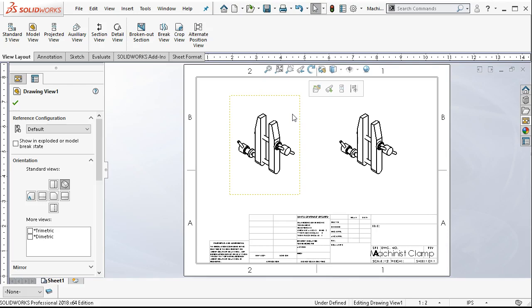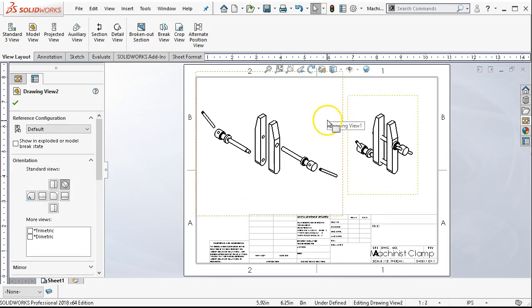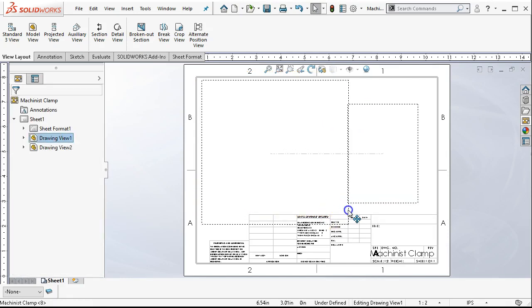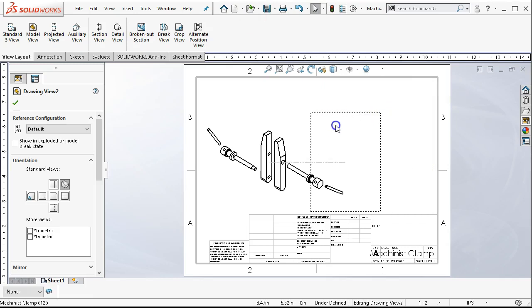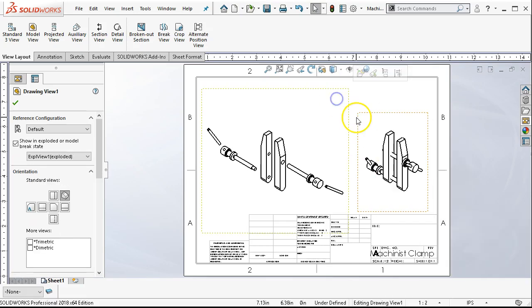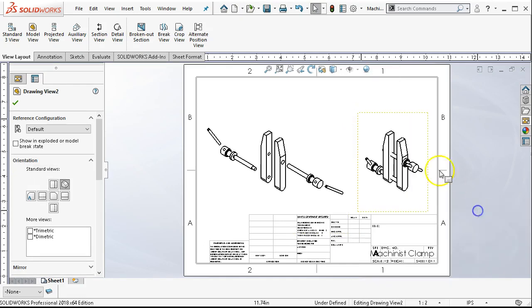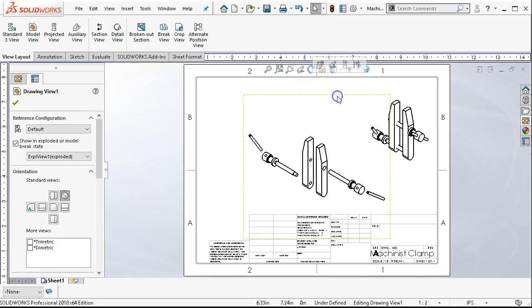I have the machinist clamp as a list showing all the previews. For the assembly view, I should be able to just drag and drop the isometric. I can either control C and control V or just bring in another isometric view. On the left, let's show in the exploded state — there are my parts exploded. I want to find a decent location for the bill of materials with six pieces, two of them being the same. These came in with alignment, but I didn't necessarily want to create alignment. Right click on the view alignment, and I'm going to break the alignment so I can put it in a slightly different location and open up some room for my bill of materials.